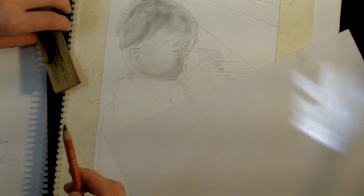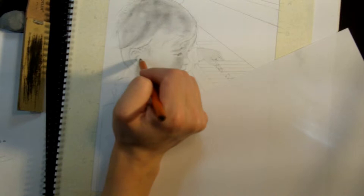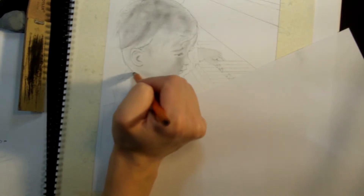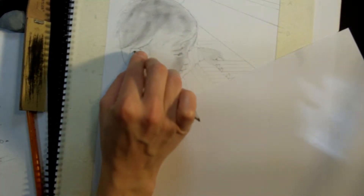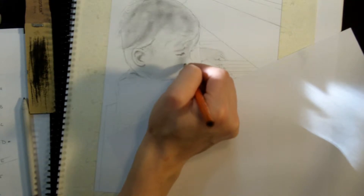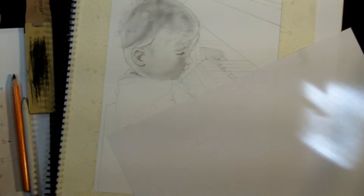Get your pencil nice and sharp again and start to work on the details. Get everything worked up to one level of completion, then bump it all up to the next level. After you have some lines down, blend those out and make them less apparent. Once you have a line put down, use the stomp with little circle strokes and blend out one side of the line. I'm going to go off camera now and do a little more work on just the face, then come back and show you how to work on the hair.